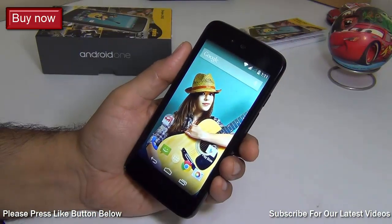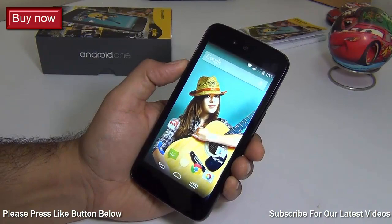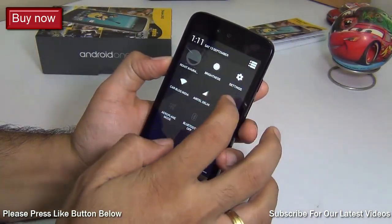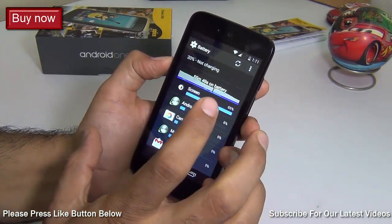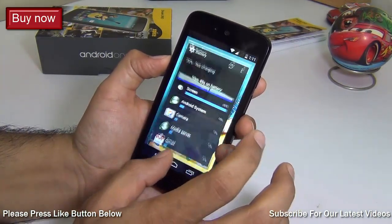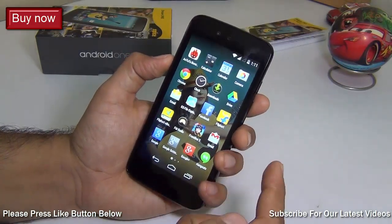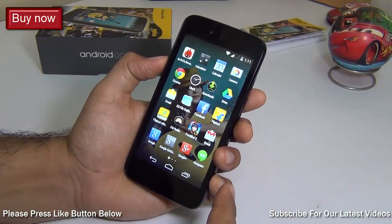The next question is how good is the battery life. Since Android One phones are manufactured by different manufacturers, battery life will vary. This one comes with a 1700 mAh battery and seems to be doing well — battery drain is low. We'll come up with a dedicated battery test review very soon in a separate video, so stay tuned and press the subscribe button.